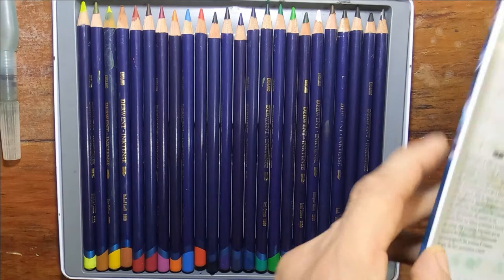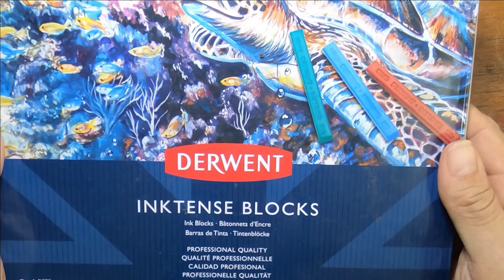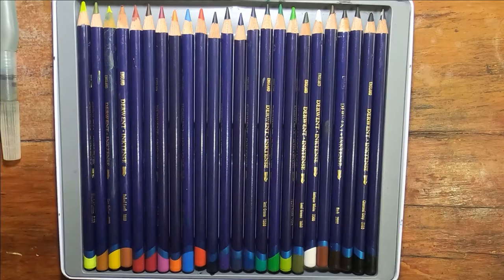They come in enough colors. And these are pencils, which are basically the same thing — they're just in pencil form. Here's the display of the box of the blocks. That's what it comes in.